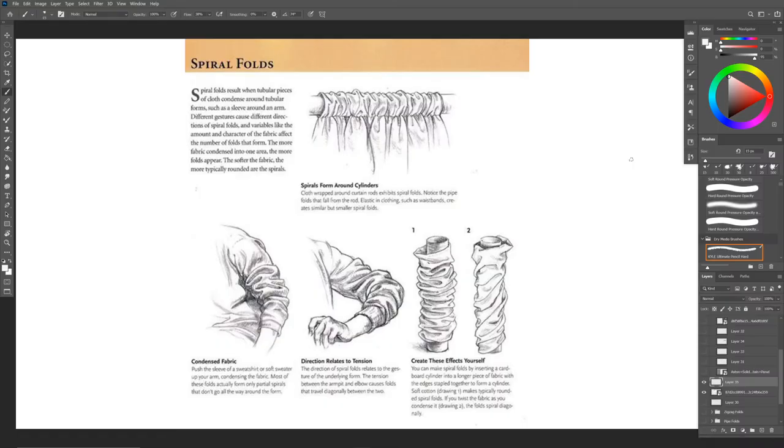We're back at it with folds again and as you can see we are dealing with the spiral fold today. If you guys remember my first video where I mentioned there's going to be some similarities between these folds - if you've seen the past two videos you're probably thinking this looks a lot like the zigzag fold we just went over last week. Well it does have some similarities to the zigzag fold, but there is a key difference in terms of how much fabric is gathering and what the fabric is doing.